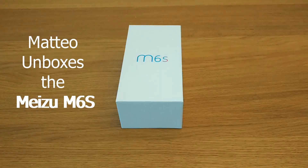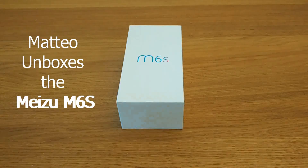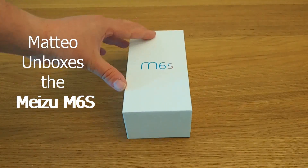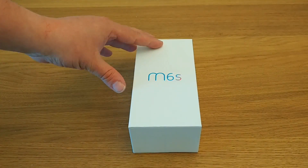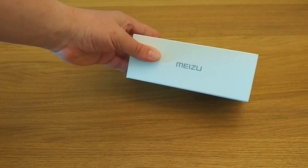Welcome back to Tech Travel Geeks, where today we're going to unbox the Meizu M6S. The M6S is a device from Meizu which positions itself in the $150 smartphone category and arguably offers excellent value for money. Let's unbox it and see what you get for around about $150.